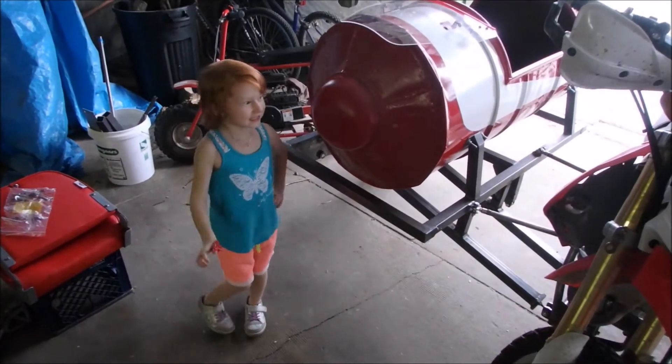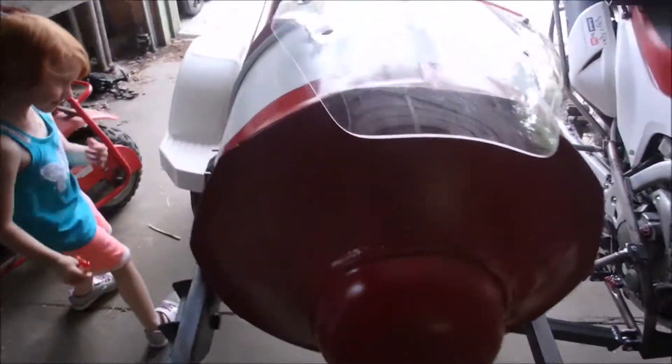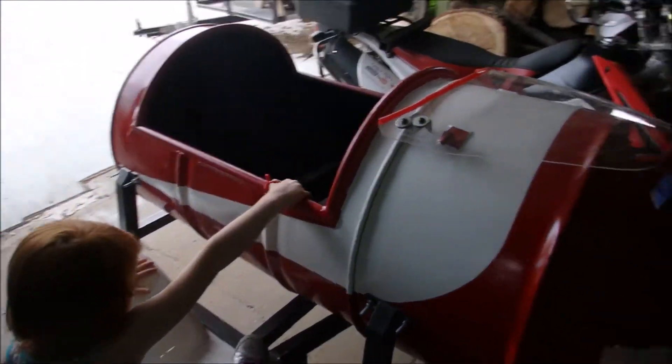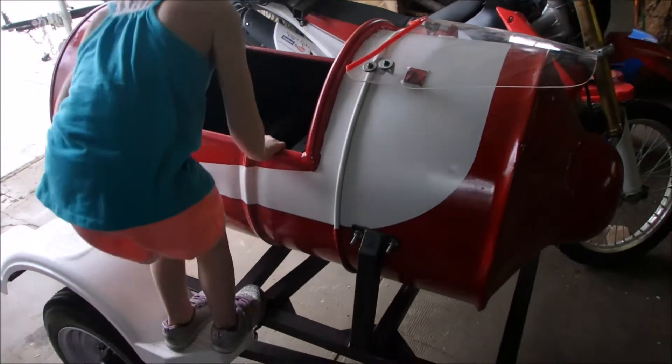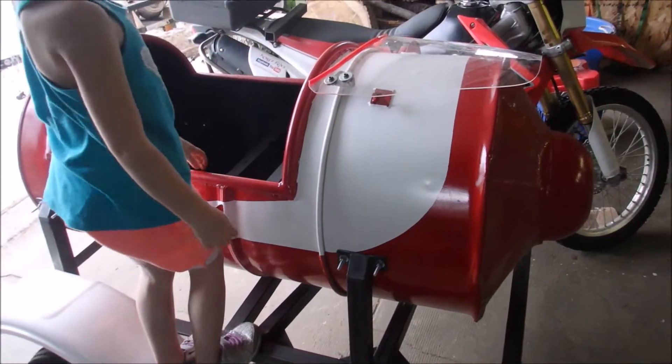Hey Rowan, how close are we? So close! It's a little bit... I mean I knew how tall it was going to be when I was building it, but it's a little bit taller than I was expecting it to be.